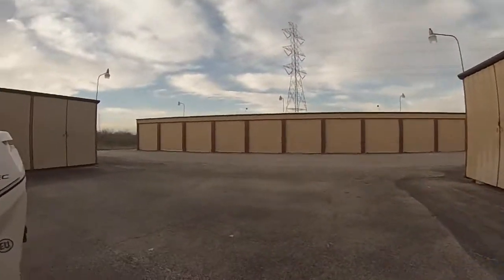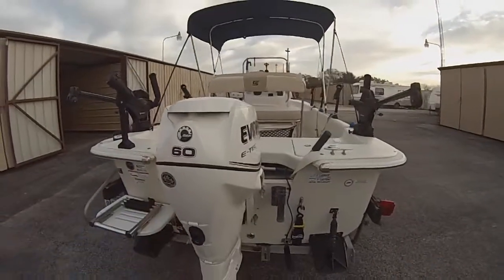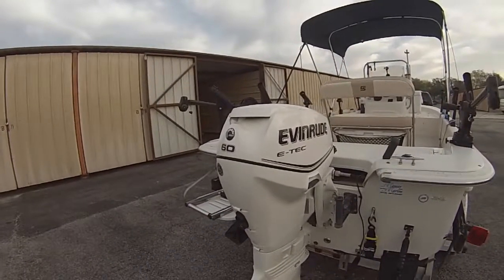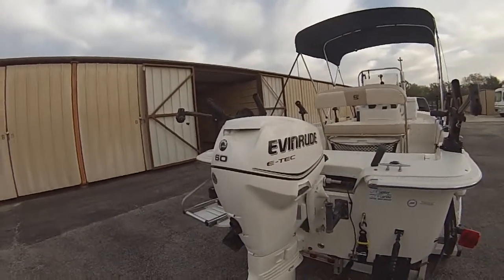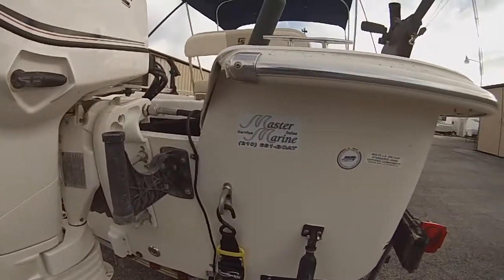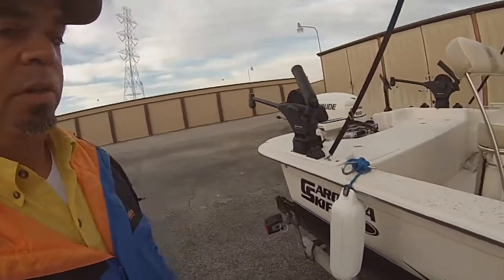My engine is an Evinrude E-tech, 60 horsepower. I think for this size of boat you can go up to 90, but 60 is more than what you need. With just me on the boat I can do about 35 miles an hour. Even taking it to Canyon Lake, it doesn't take very long to get from one side to the other. If you want a little more power you could go up to about a 90. My boat I actually got over at Master Marine, located off Loop 1604 and Braun.